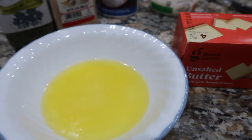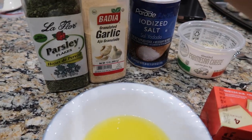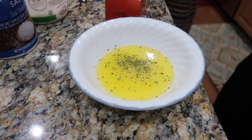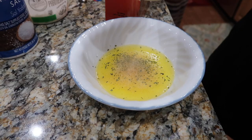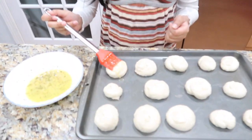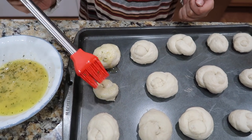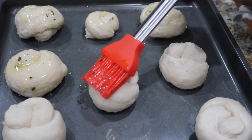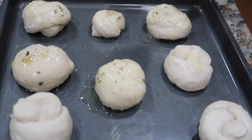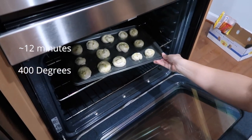Next up we're going to make the topping that goes on the garlic knots. We put parmesan cheese, salt, garlic powder, and parsley into melted butter and mixed all those ingredients together. Make sure to coat all the garlic knots very generously with the mixture. We also ended up putting some more on top after they came out of the oven. They go in at 400 degrees for about 12 minutes.